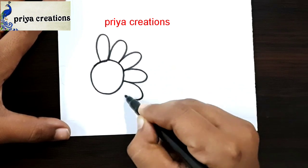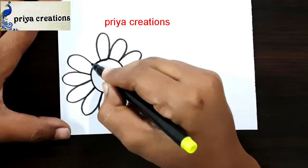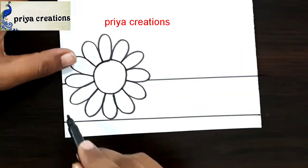Now I am using black color sketch paint to draw this design. Draw a petal like this. Flower outline was completed. I am using scale and black color sketch paint for these lines.